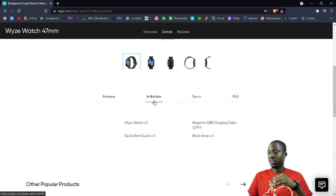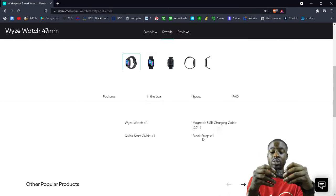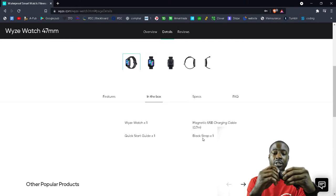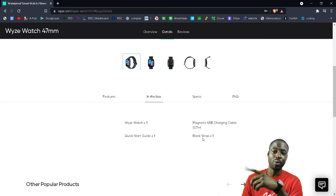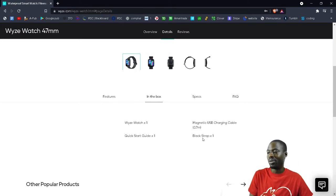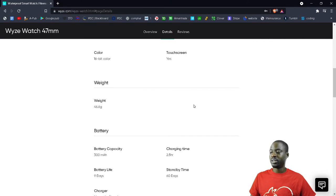On wyze.com you can see what's in the box: a quick start guide, the magnetic charger, and a black strap. The straps have an easy click-to-remove system, similar to the Amazfit. The specs are all on the site. At twenty dollars, this is an easy buy if you have an Android phone and want to get into smartwatches — even for your kids or a nephew.